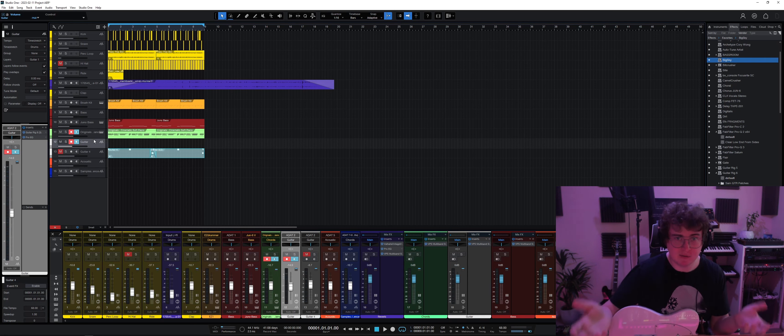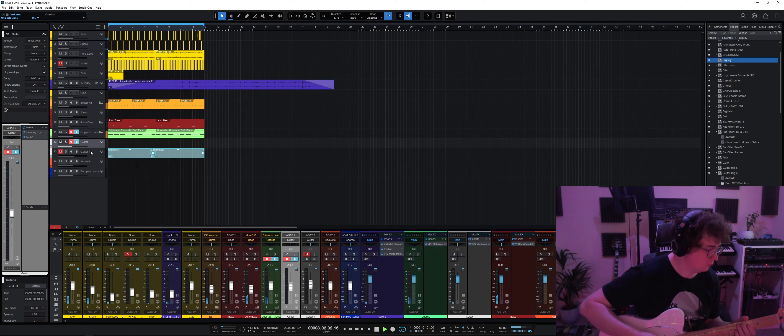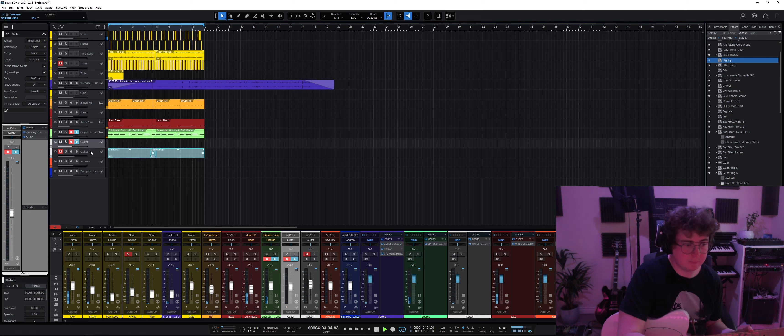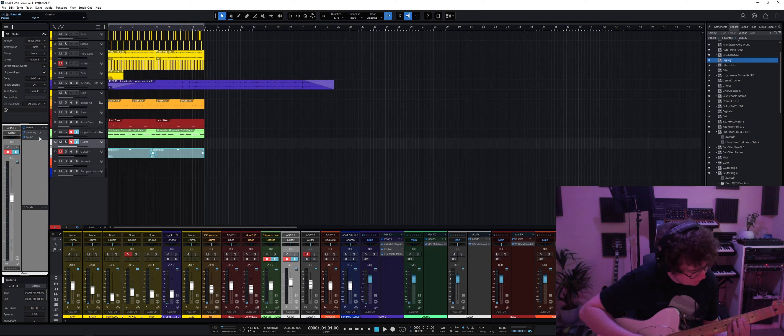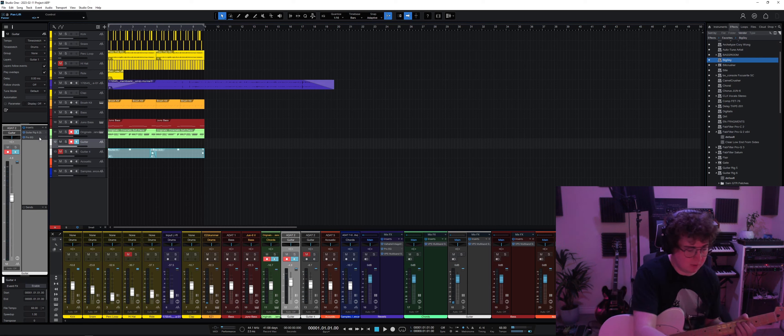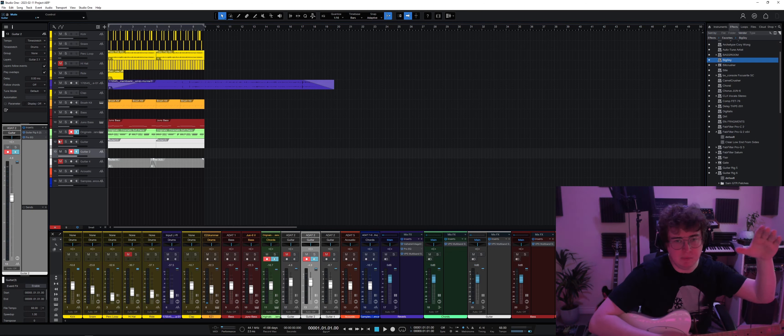Now let's jump into some writing. We're using the exact same song. What we're going to do is write a bunch of parts that are maybe two or three notes with interesting rhythms on them. I'll go through and find a few parts and maybe record up to six. Our first part is just doing a fifth on an F-sharp on the D and G string.